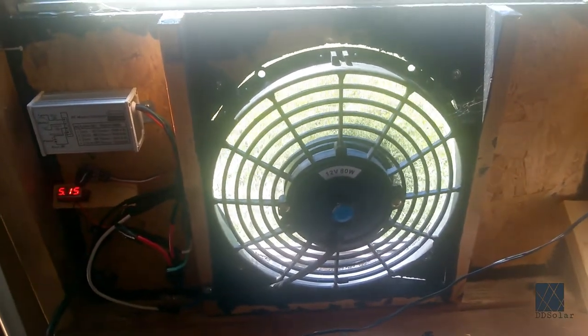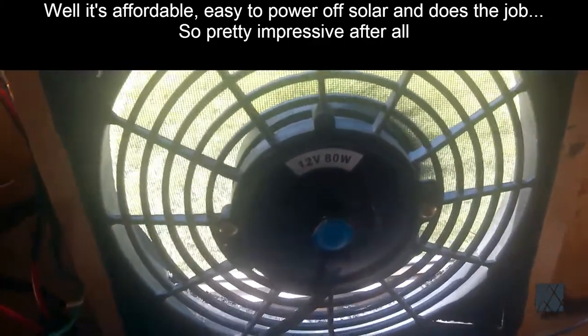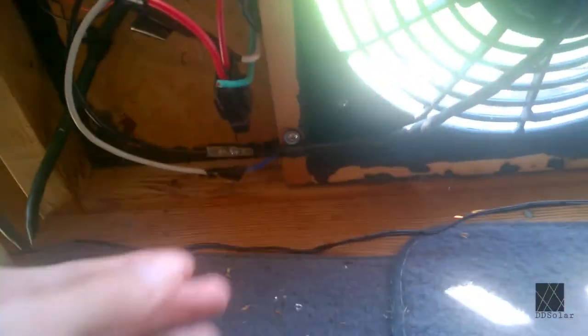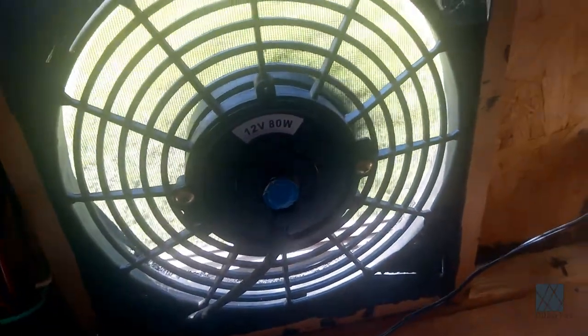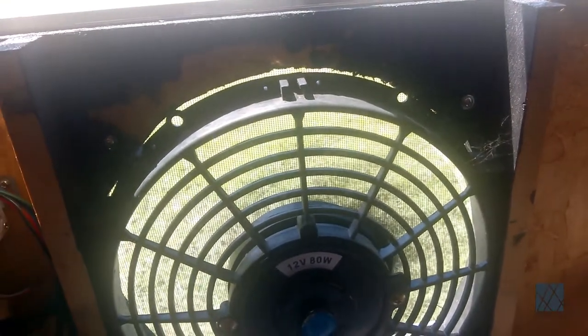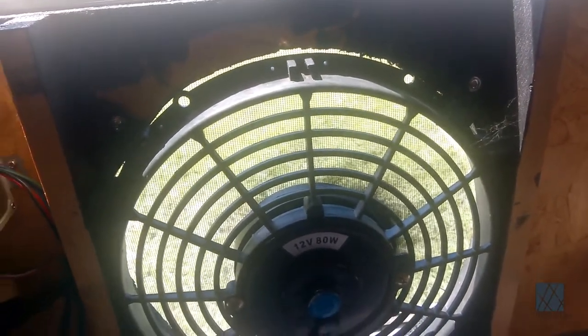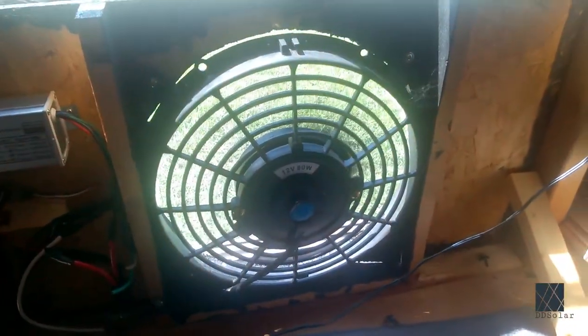It doesn't look too impressive — it's not a purpose-built ventilation fan, it's actually automotive — but it is doing the job and it wasn't very expensive. I can replace it if I have to: just take the screws out and plug a new fan in. Maybe there's a better fan I'll find eventually, but a car radiator fan, if you don't run it at full blast, is actually very good for ventilating your shed.